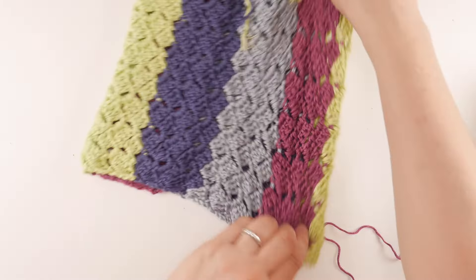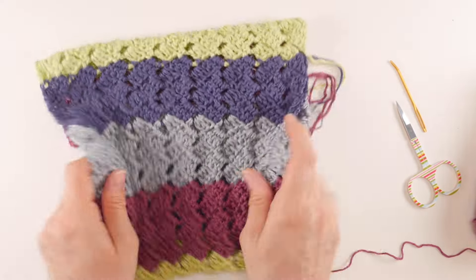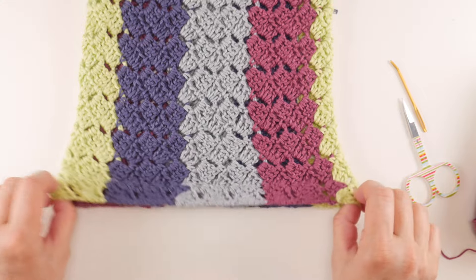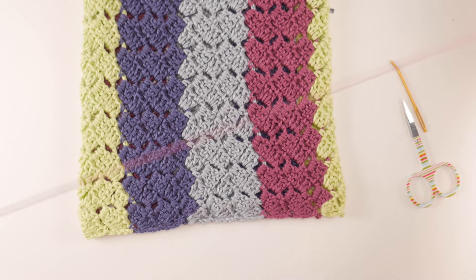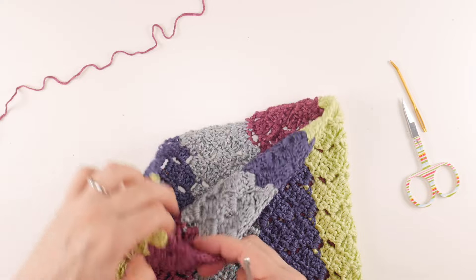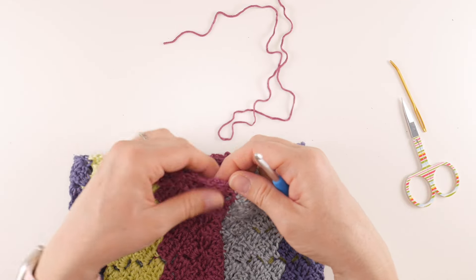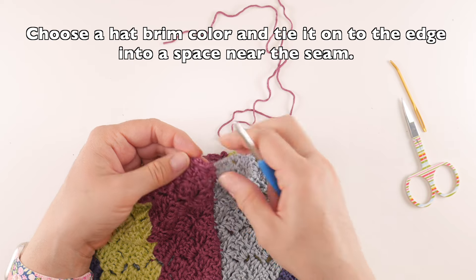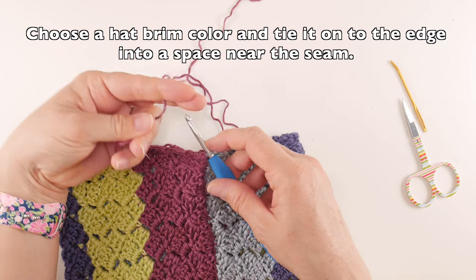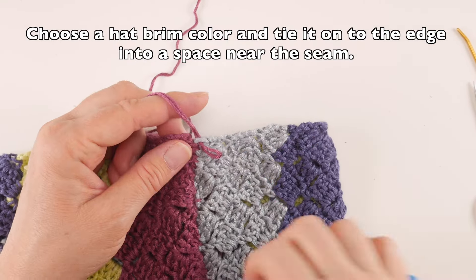Now we have our tube. The stitches are nice and stretchy and this yarn makes a really pretty slouch hat. Take the bottom edge, grab your hook and yarn, and turn the hat upside down. Start back where you did your seam, and we're going to go along the edge. Locate a space right at the stripe where you did your seam, hook the new yarn on, bring it through, and tie it on.